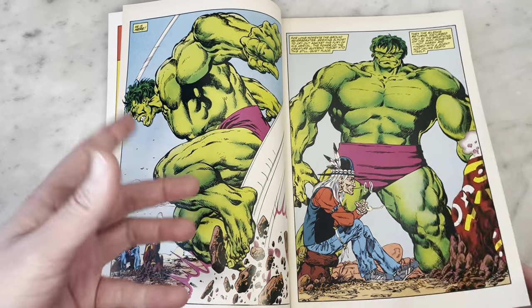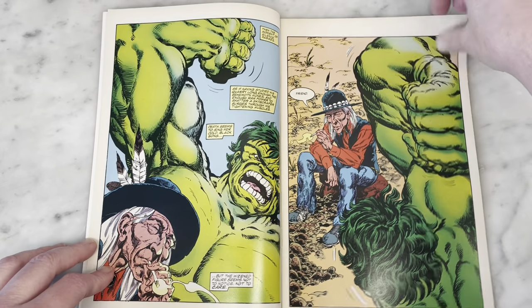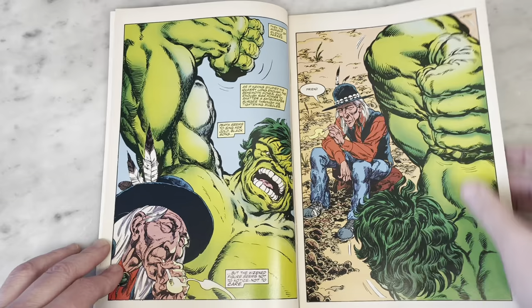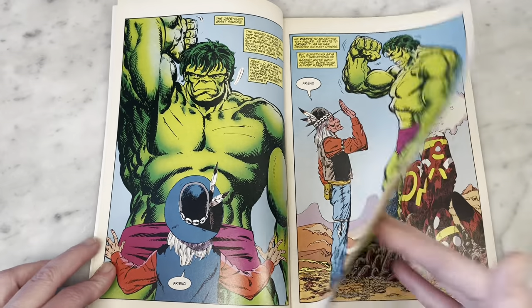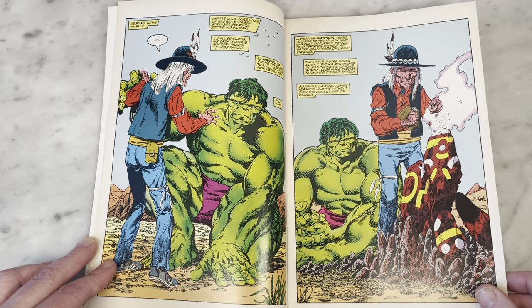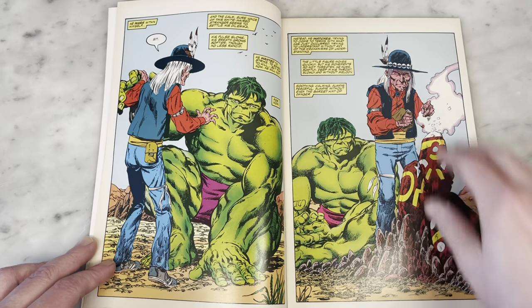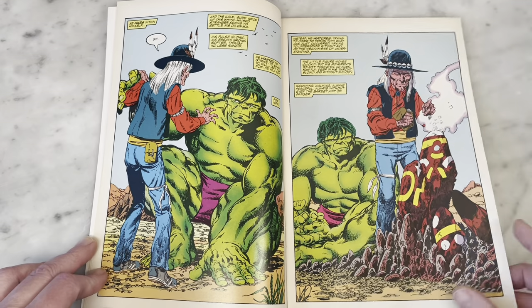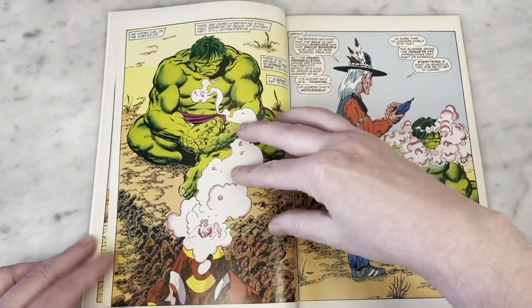Mindless Hulk is just in the desert, and he meets up with this Native American character who's ready to beat the crap out of him — because, you know, Hulk smash everything, right? And then he casts a spell on him or whatever, calms him down, sits him down. Look at all this beautiful Byrne art. I just love to look at everything. I love the way John Byrne draws stones and rubble and smoke and clouds and the Hulk.